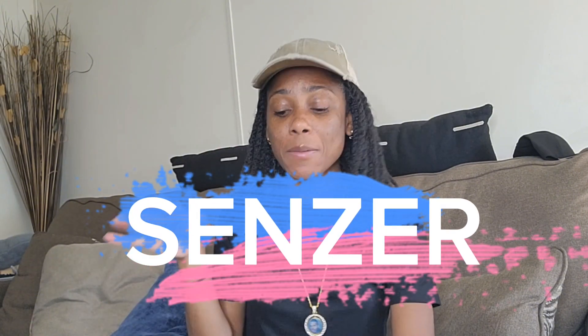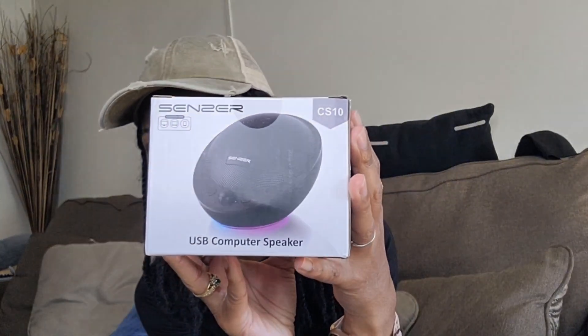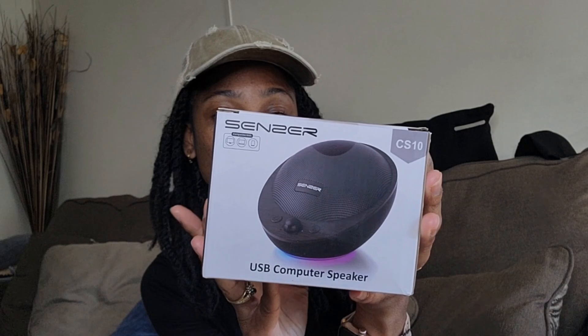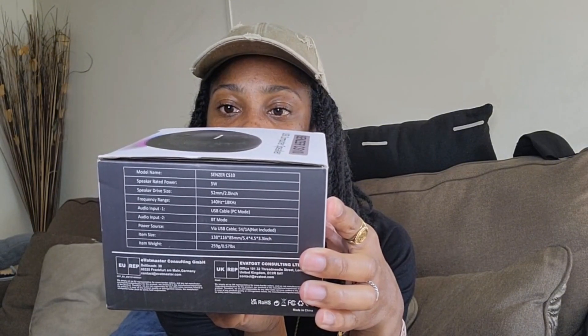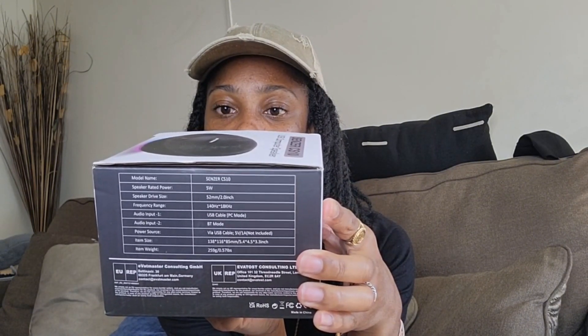As y'all can tell by the title, I am doing a collab with this company — I'm gonna put that name right here on the screen. They sent me over this package, and you can also get it from Amazon. They sent me a USB computer speaker, and here is what it looks like. It's got LED lights on it — I wasn't sure at first, but yeah, it does. It says lighting, and you can make it flow, with flowing single color changing.